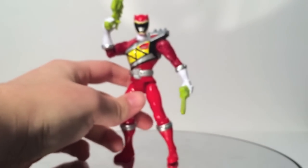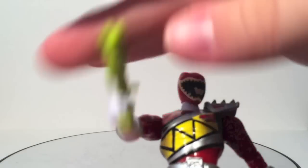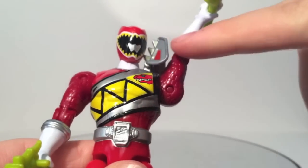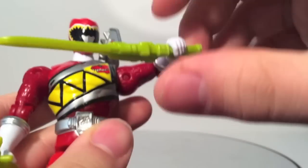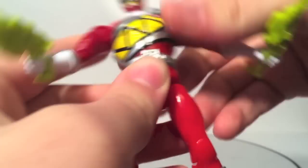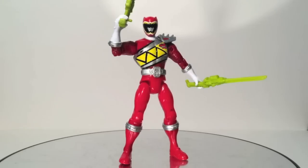The articulation on these guys is good — not the best, but good. You've got a 360 neck joint that is blocked by the shoulder pad. You have outward shoulders with the pad moving out of the way — that little bit of engineering makes everything better. It's a pin disc shoulder. You've got an elbow joint, a glove joint at the wrist, hips, knees, and boots. You can get a wide variety of poses. I've found it's easier to balance the Dino Charge Rangers than the Super Megaforce figures.